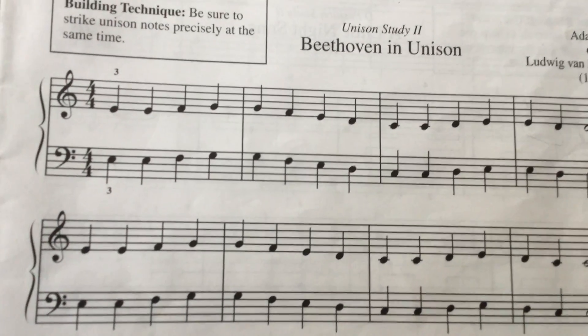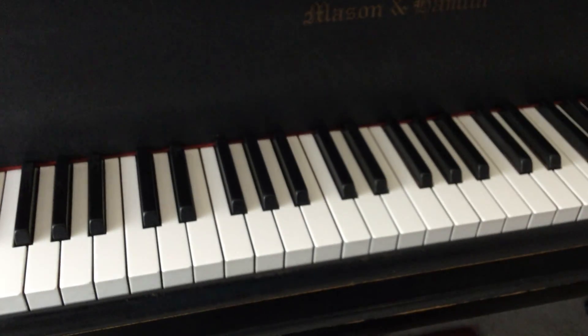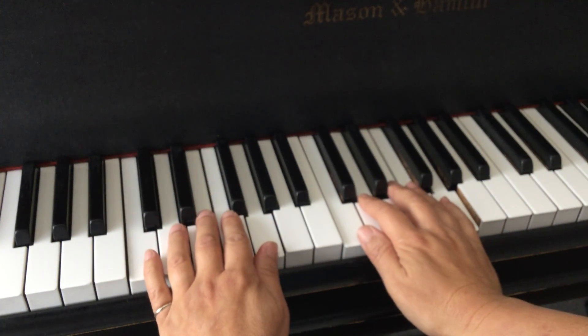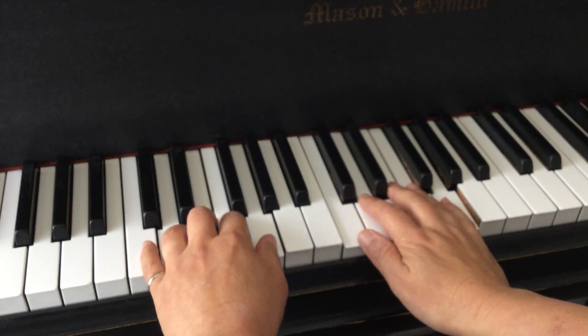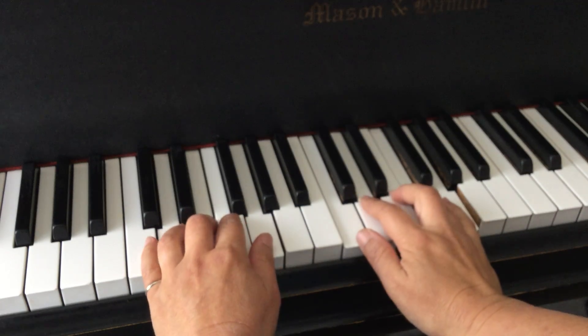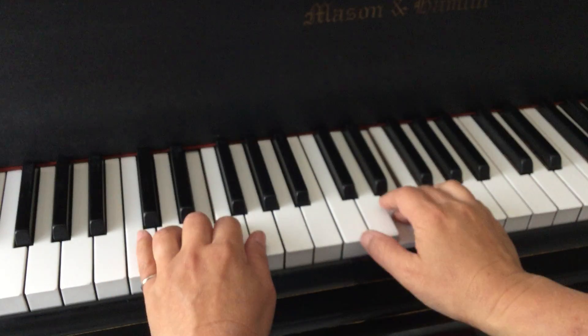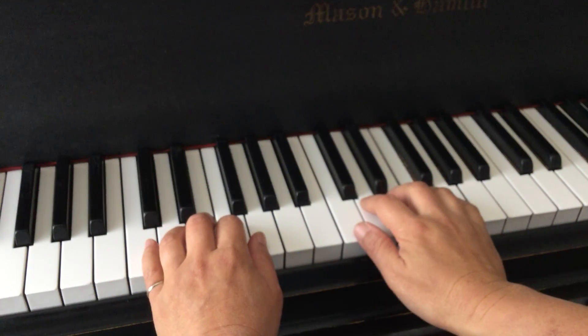So let's put the hands together and play the first line and then into the last line. I'm not going to play all of it one hand at a time — I'm going to assume as you're practicing that you can do that, because you want to be able to read both hands. So from the top, Beethoven, both hands, both E's together. One, two, ready, go.